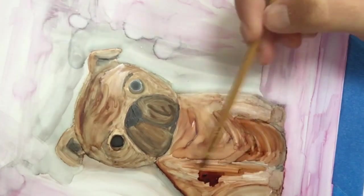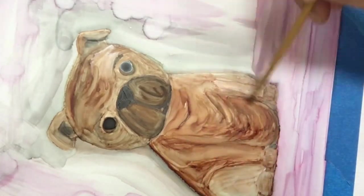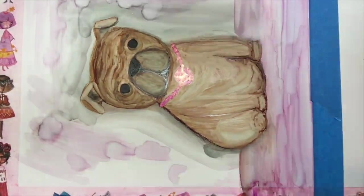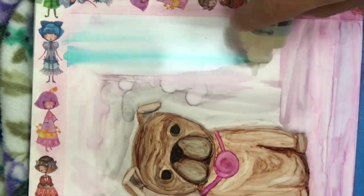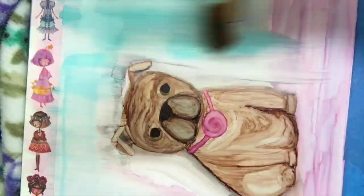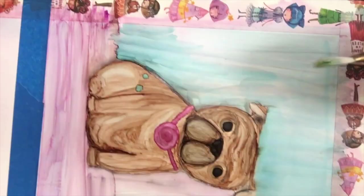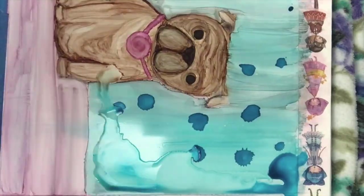If you're just using alcohol ink and plopping it down, nine times out of ten it's not really going to go anywhere — it's just going to sit there. And by the time you get your brush to it, it's going to be too dry to move. So in order to get it to move fluidly, like if you were using watercolors, you can use alcohol, a color extender, or a blender. These mediums work for alcohol ink like water works for watercolor. The only difference is alcohol ink dries super fast.